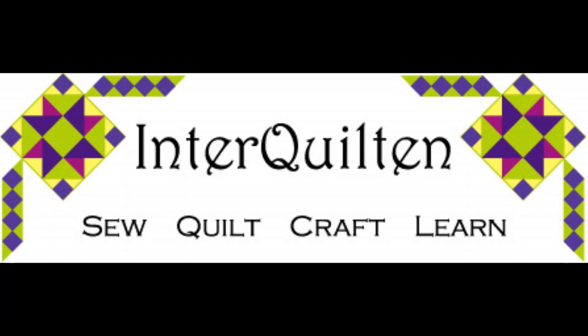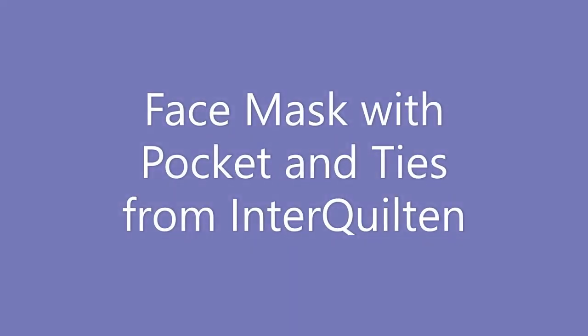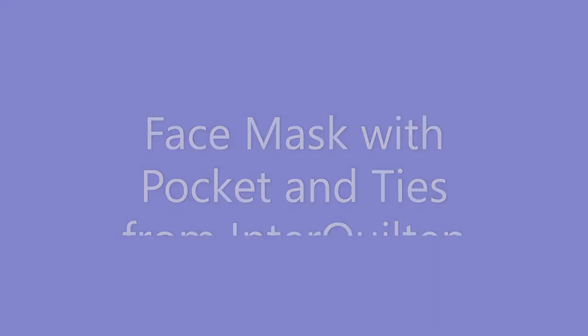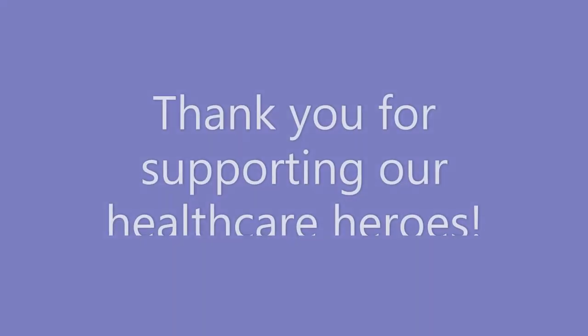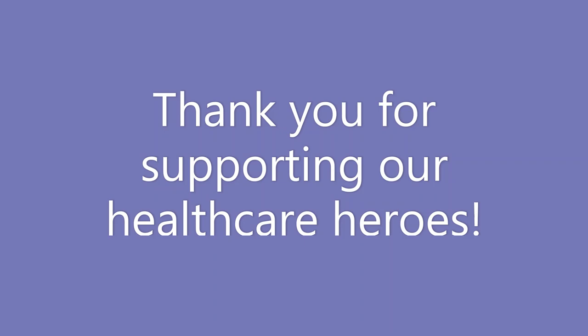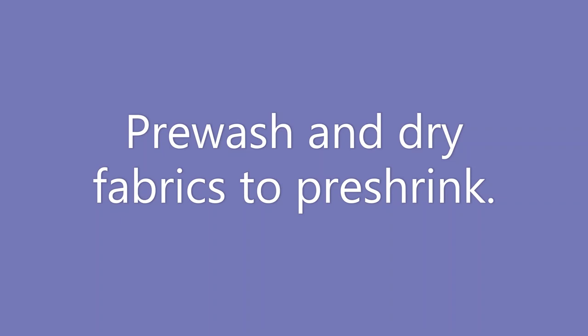Hi, this is Tawny with InterQuilten. I'm here to show you today how to make a face mask with pockets and ties. You can get a free pattern for this project at interquilten.com. Thank you for supporting our healthcare heroes. Now don't forget to pre-wash and dry the fabrics to pre-shrink.